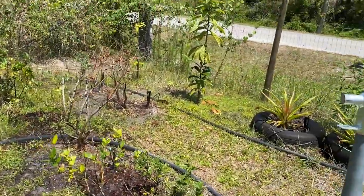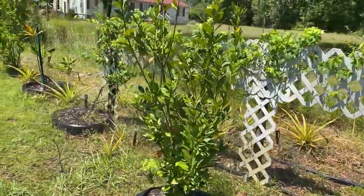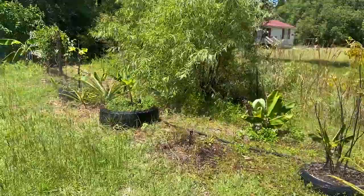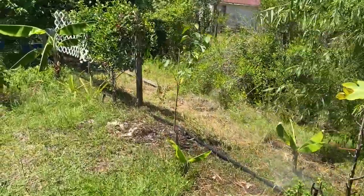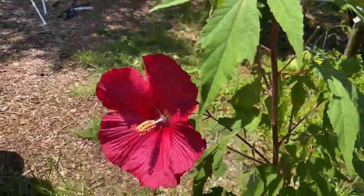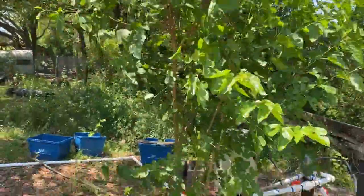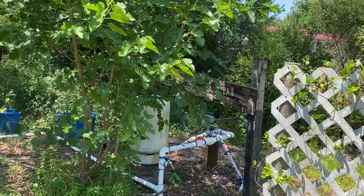So everything you see here is in zone one of our irrigation system. This is going to save us a lot of time on hand watering, because that's what we were doing before. And it will allow us to plant more beautiful stuff and more stuff to eat. This here is our ever-bearing mulberry. All right, remember guys — grow something for your family!